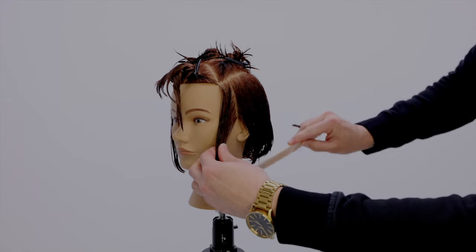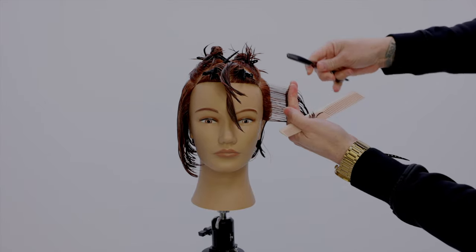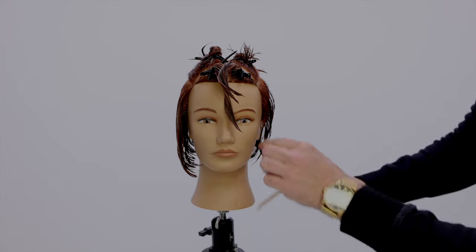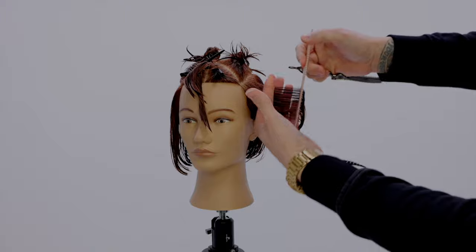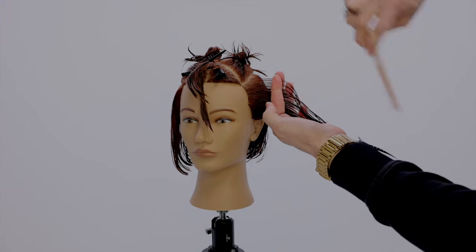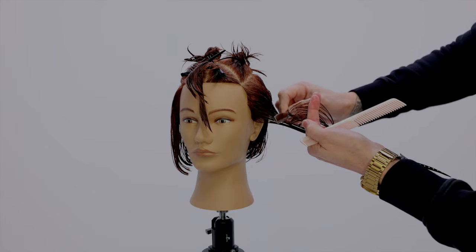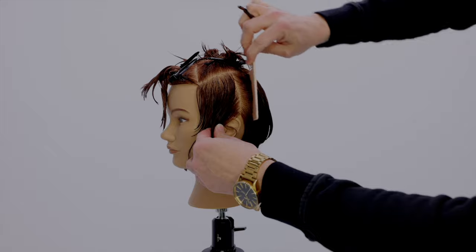We're using the Evo Razor Pro. I'm going to go in taking vertical sections and work that through. Watch how I glide through this with the razor and then taper off at the end — the reason I taper off is because I really want to create some extra length on the bottom. You can even go a little extreme with it because you can always take off more length, but this haircut is really relying on you having that length in there.